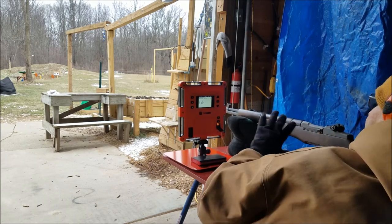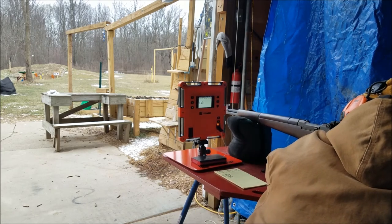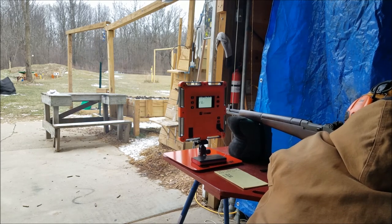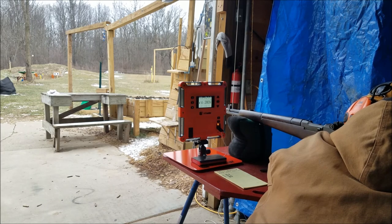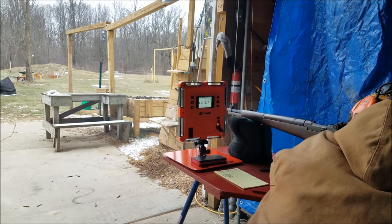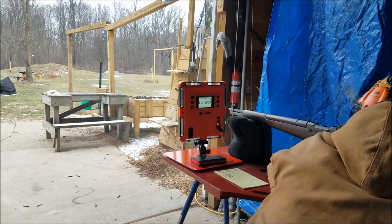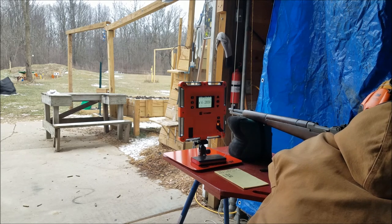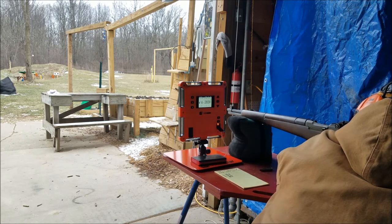I'm shooting with my high-end shooting gloves on — dollar store — because it's cold out here. Not that one from 2809, I like that. Now that's five shots onto the paper. I used to take the other three down and shoot them through it, but now I don't have to. I don't want to screw up my five-shot group, so I'm just going to put these last three on steel because steel is fun.